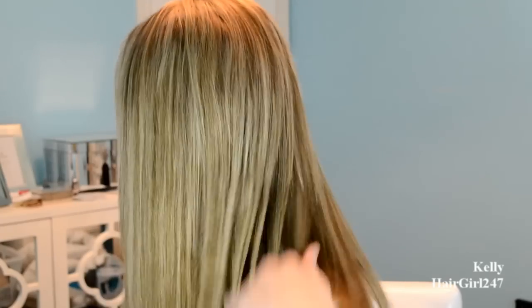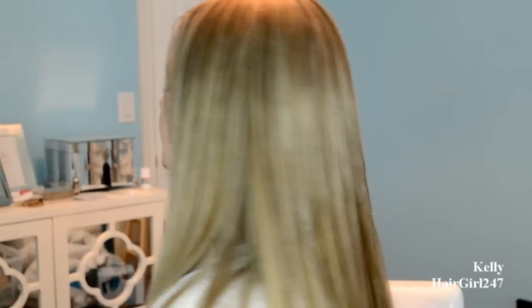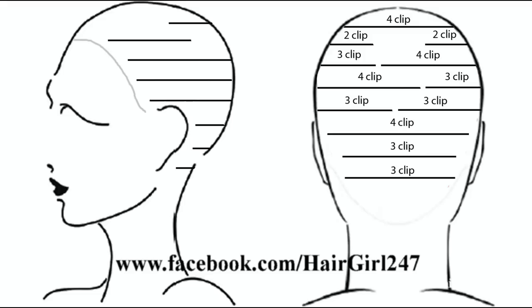So that's how my extensions look after I put everything in. I hope you guys like it. For a diagram of how I clip the extensions in, please visit my Facebook page. I hope you guys liked this video and found it informative. Let me just go through some questions that I know I'm going to get asked.